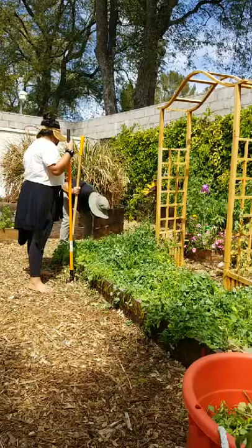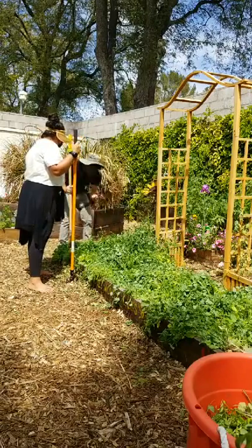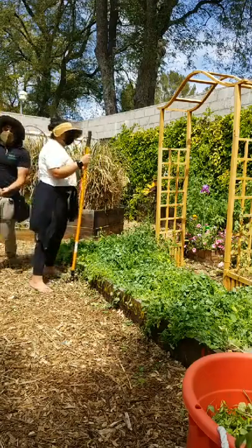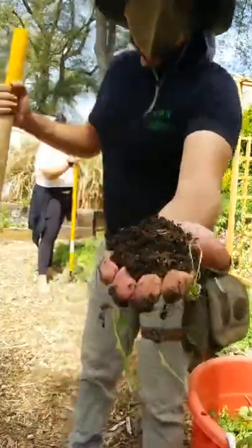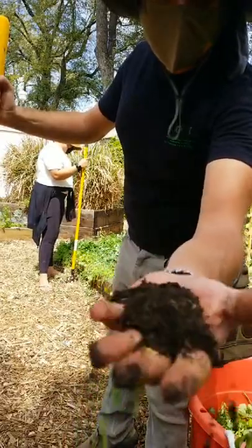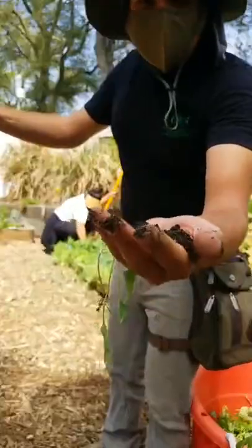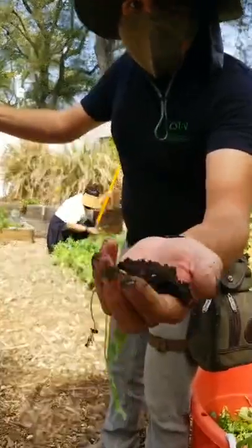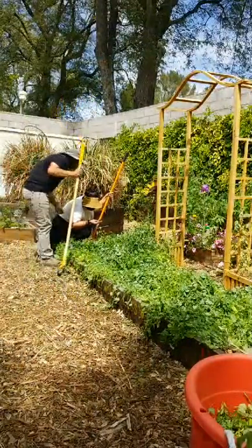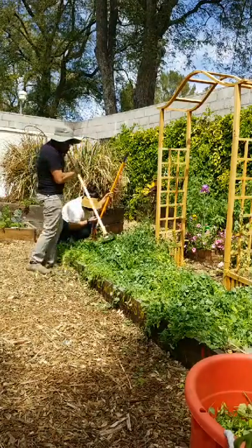But look at this soil now that it's been under the cover crop — look at that! That's way different. This soil was degraded before; look at it now — it's incredible. It's well-structured, amazing texture, perfect soil. This is what cover crops do to your soil — they turn it into the best soil ever. Look at that — we're even getting aggregation.